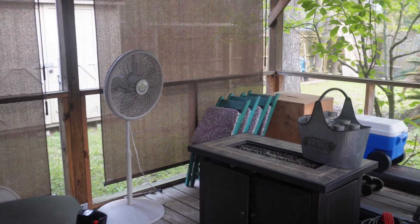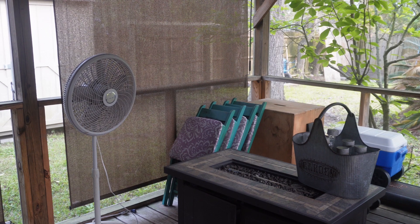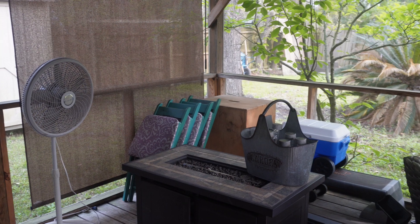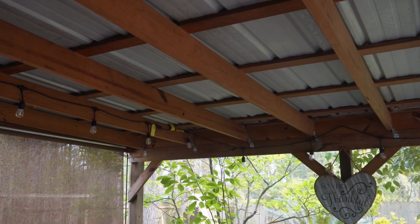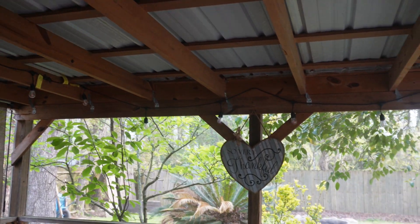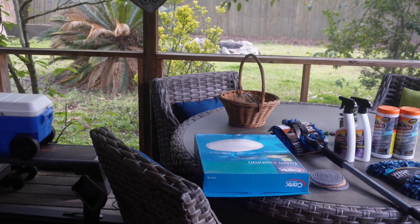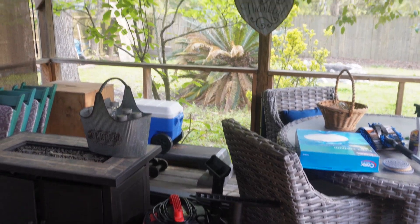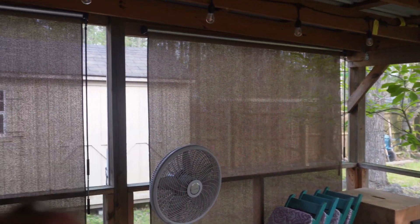Y'all hear the birds in the background? We got about three fans sitting out here — we got to clean those up. We'll be using those until we eventually get something better that can be mounted up on the top of the screened-in porch. And what else — of course all this junk will be gone. So what else new we have are the lights. I'll show y'all that when it gets darker, but we have lights going across the top, the roof of the porch.